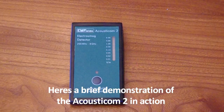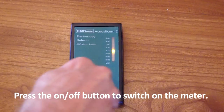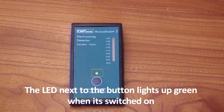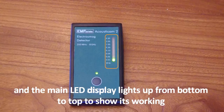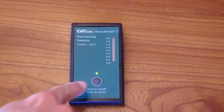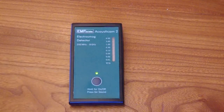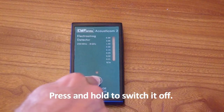Here's a brief demonstration of the Acousticome 2 in action. Press the ON-OFF button to switch on the meter. The LED next to the bottom lights up green when it's switched on, and the main LED display lights up from bottom to top to show it's working. Press the ON-OFF button again to switch on the speaker function. Press and hold to switch it off.